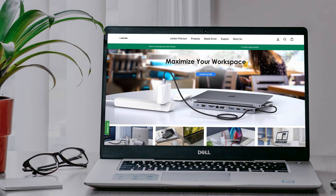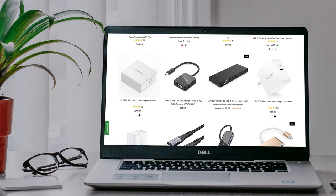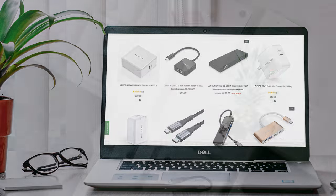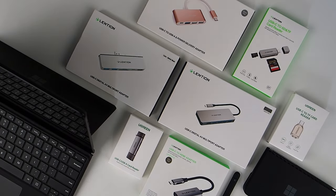A company named Lentian contacted us recently and offered us a $50 credit for some of their products to do videos about them. They have a lot of USB-C products, so we took them up on their offer and ordered a couple of USB-C adapters for this video. Then we ordered some more for ourselves on Amazon directly.